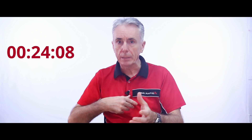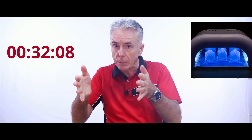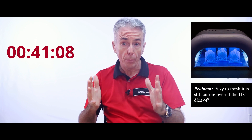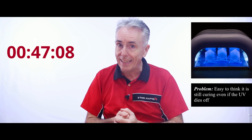We take the part out, we clean it down, we take off the supports, and then what we have to do is put it into a post-curing apparatus, or PCA. In the PCA there's a bunch of lamps. You can see them in the white visual range, but they're also strong in the UV range, and it's the UV that's curing the master model to full strength. The problem is that the UV dies off and you still see the white lights, and many people think it's still doing its job in curing, and it isn't.